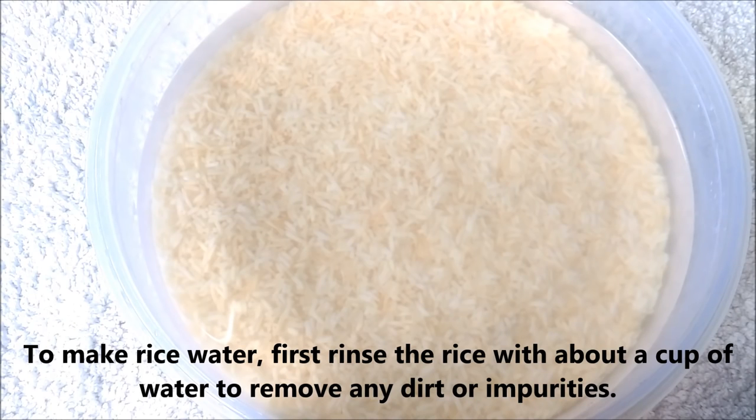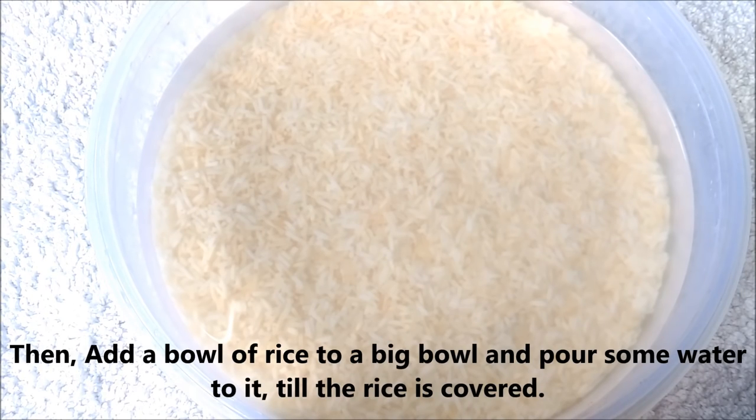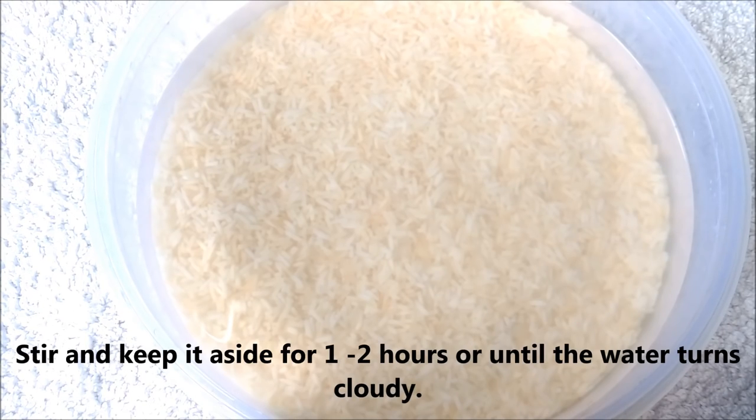To make rice water, firstly rinse the rice with a cup of water to remove any dirt or impurities. Then add a bowl of rice to a big bowl or container, pour some water over it until the rice is fully covered, stir it, and keep it aside for 1 to 2 hours or until the water turns cloudy.